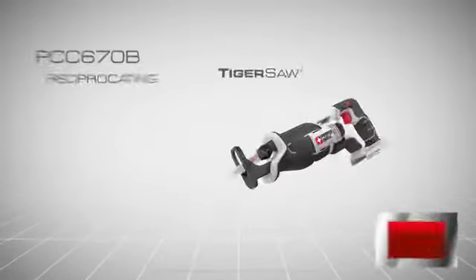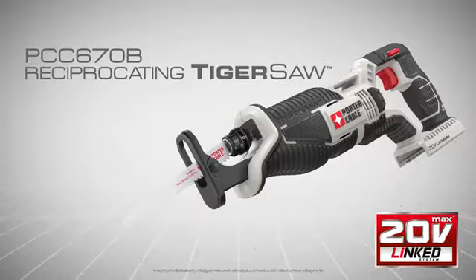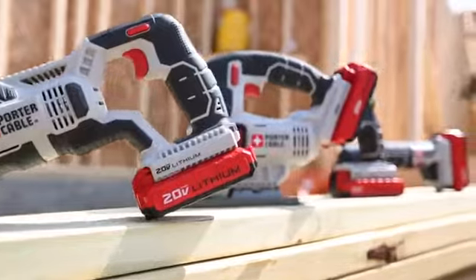Introducing Porter Cable's new 20-volt Max Lithium-Ion Reciprocating Tiger Saw, PCC670B, part of the new growing linked system of high-performance tools.